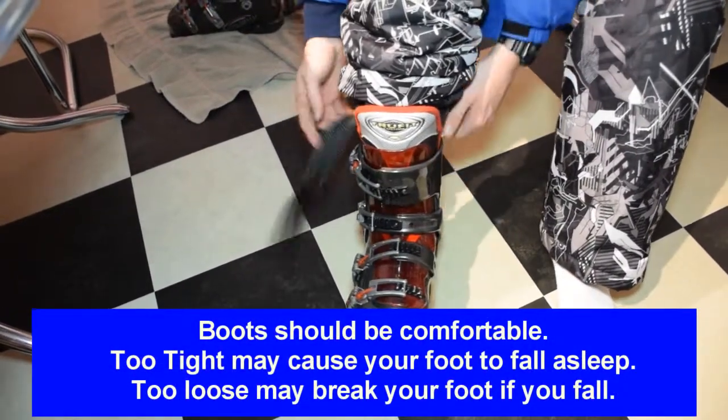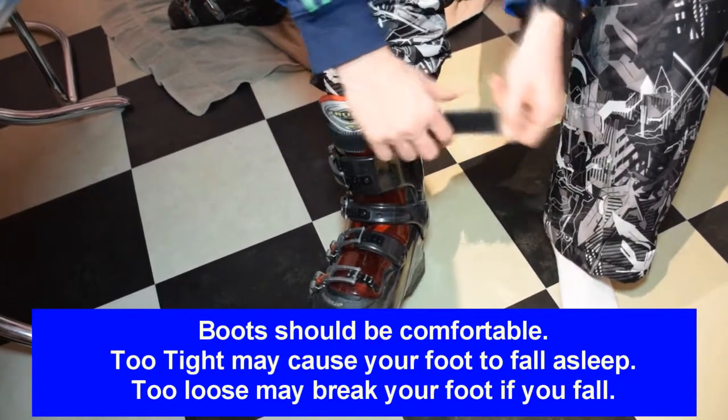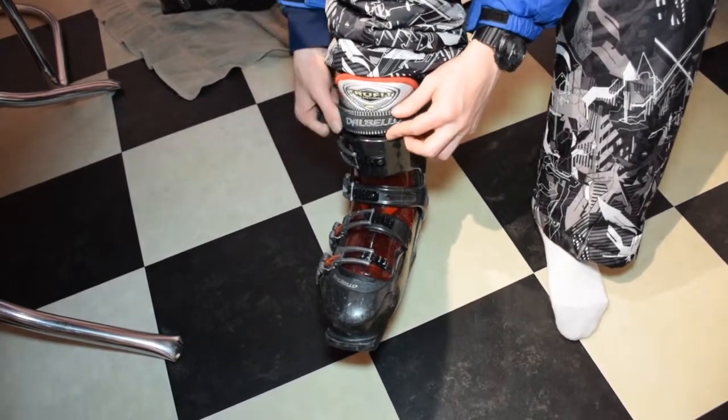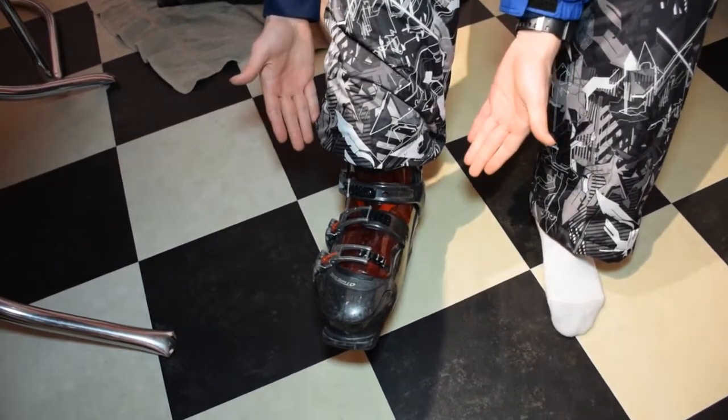You don't want to make the buckles too tight, otherwise your foot will fall asleep, and that's never good while you're skiing. And you don't want your feet moving around too much on the inside, because if you fall badly, you can break your foot. Make sure all the straps are on and your foot is still comfortable, and that's how you put it on.